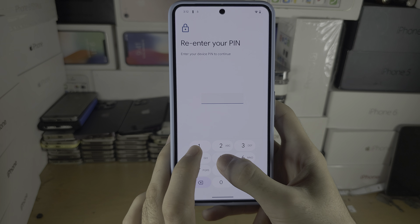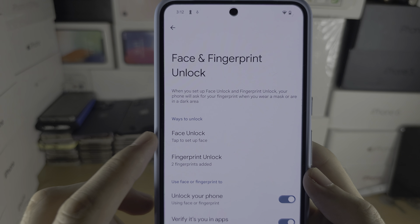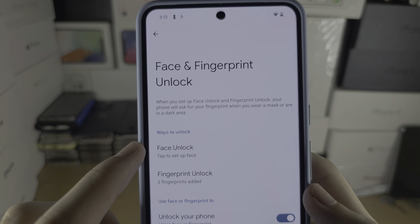You will need to enter in your existing login, and where it says Face Unlock, tap to set up face.